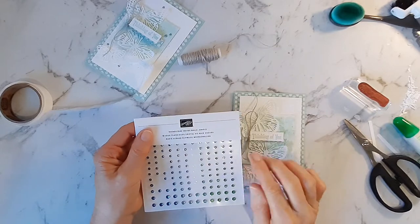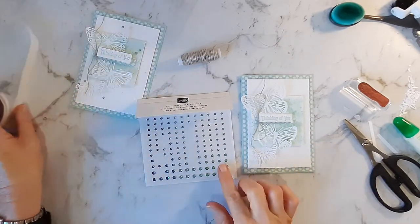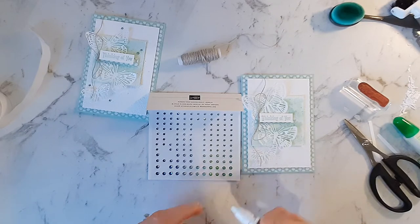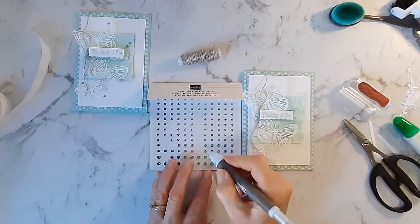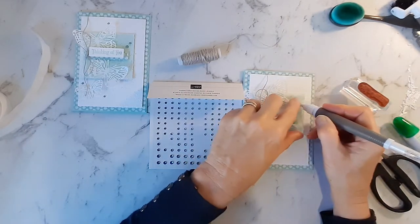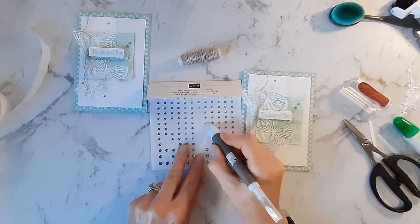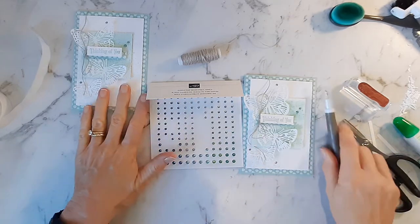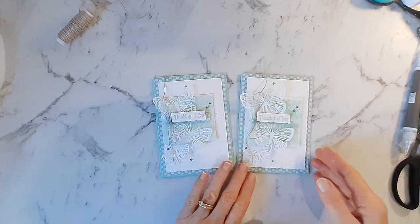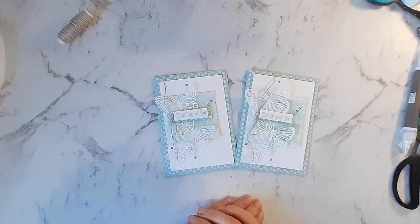Lastly, I've got some rhinestones from the Waves Basics Jewels — these come in coastal cabana, night of navy, and pacific point. Even though there isn't a pool party colour, I think it works quite well as a similar colour. If you don't have these, you can always use a stamp and blend pen to colour plain jewels. I've added quite a few to this just to add a bit of sparkle — five of them on this card. And that's it completed! It didn't take too long even though there are all those lovely layers and different techniques. Thanks very much for watching along with me — I hope you enjoyed it and I'll see you again next week. Thanks, bye!